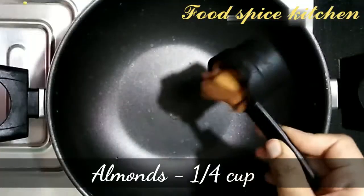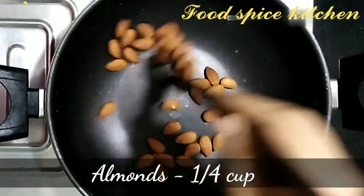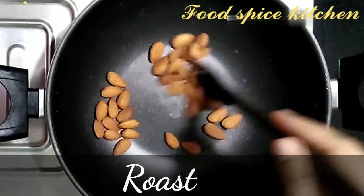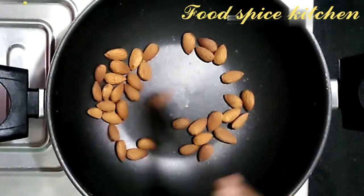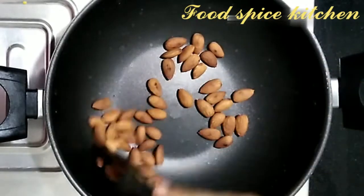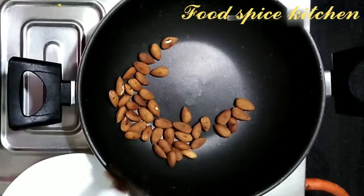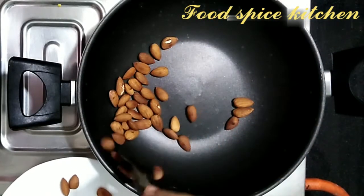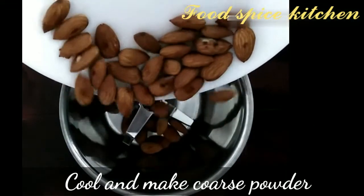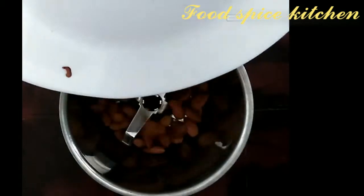Here I've got 1/4 cup almonds. Roasting will make sure that it becomes nice and crunchy. Remove the almonds from the pan, let the dry fruits cool down, then make it into a coarse powder and keep it aside.